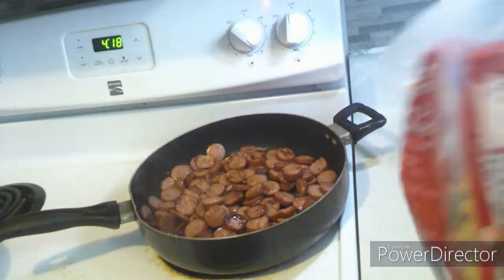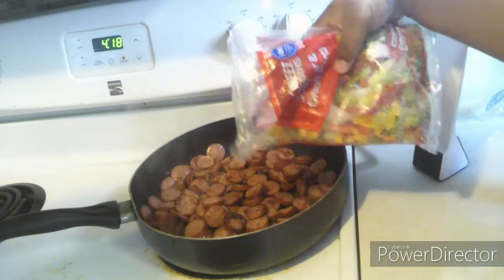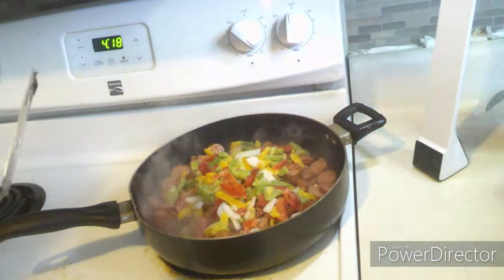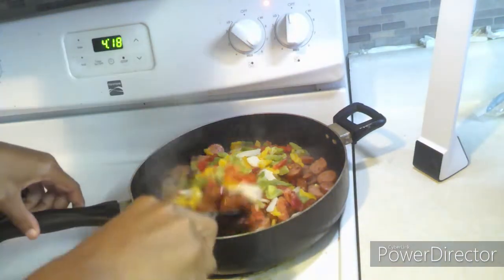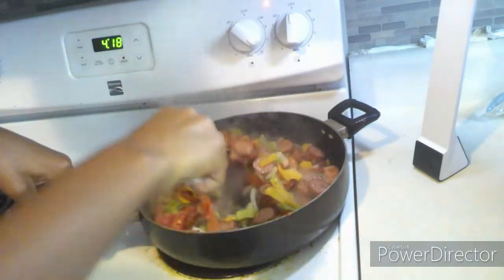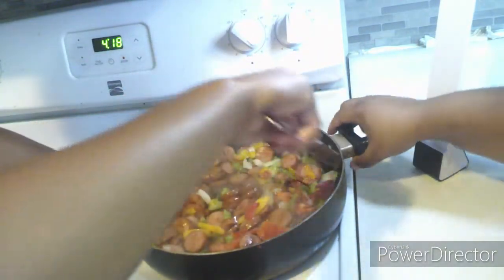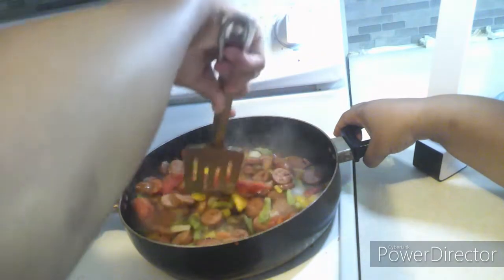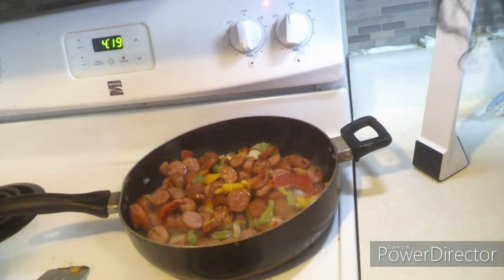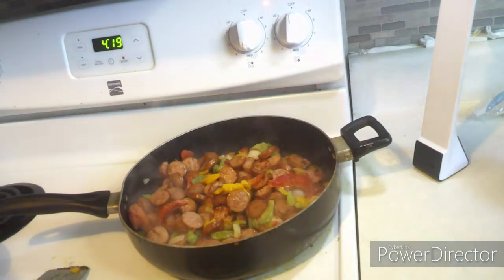Here I add the peppers and onions to the sausages. I added half of the bag at the moment but I will add the rest later. My son is stirring up the sausages and peppers. At this point you still want the sausages to get brown, but you also want to make sure the peppers are not still frozen — you want them cooked and soft. I did turn the stove down to medium so the peppers can cook with the sausage without the sausage getting too dark.